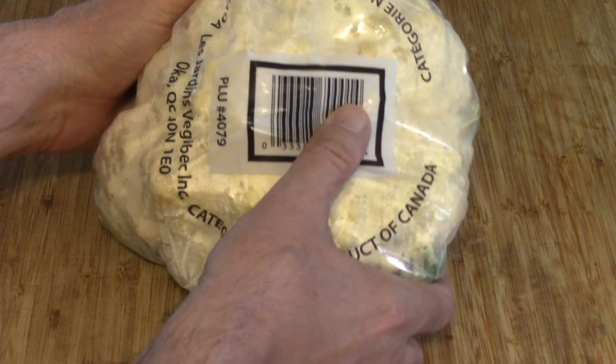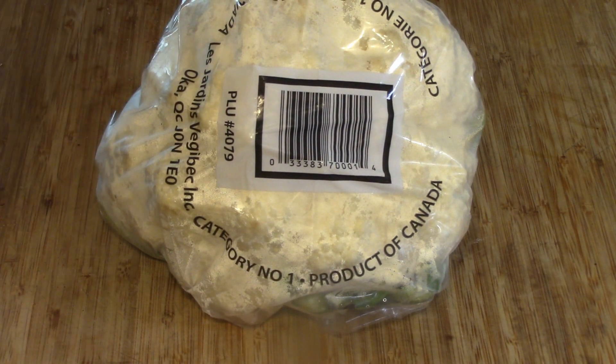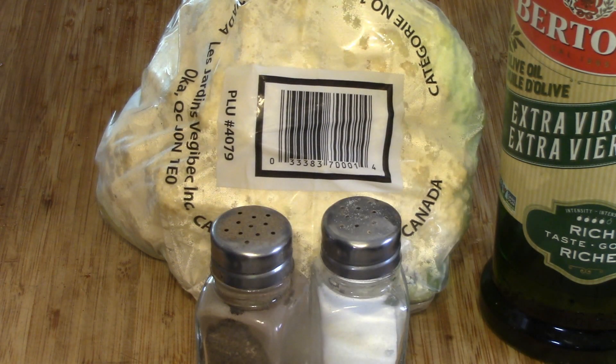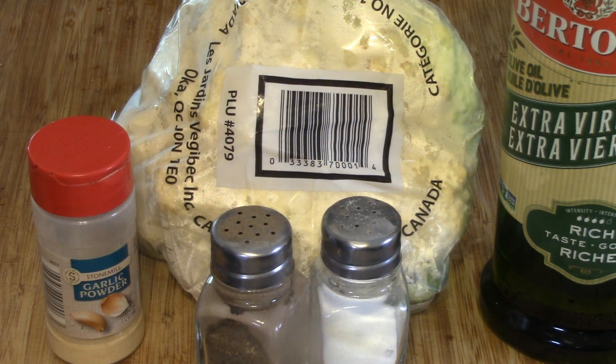We're not going to need a whole lot of ingredients. Our main one of course is one big cauliflower — if you've got a lot of people you might want to make two. We also need some extra virgin olive oil, some salt and pepper, a little bit of garlic, and a sharp knife too.